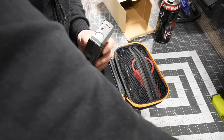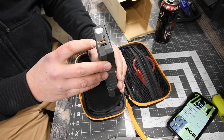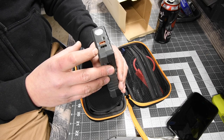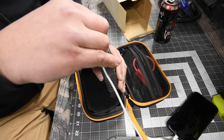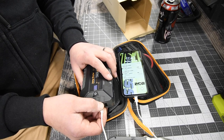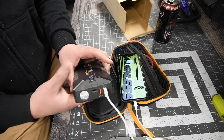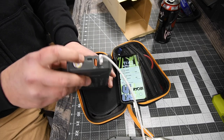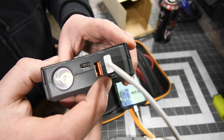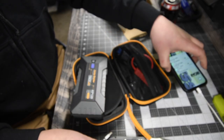Let's see if this will charge my device. There are two USB ports — both are out. One is a 5 volt, 9 volt, and 12 volt. The other one is a 5 volt with 2.1 amps. That one does charge. Going to the other one — really firm, they go in there really firmly as well. Yep, they both do charge your device, that's awesome.